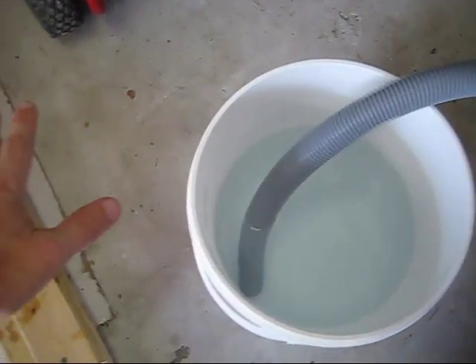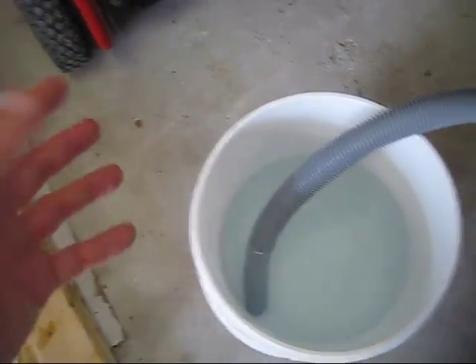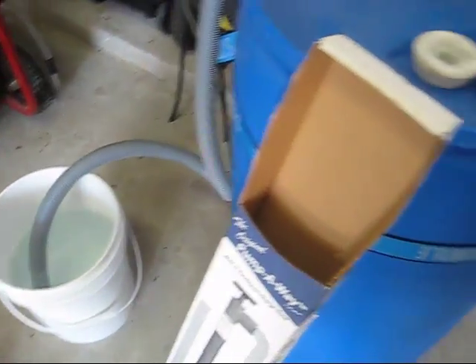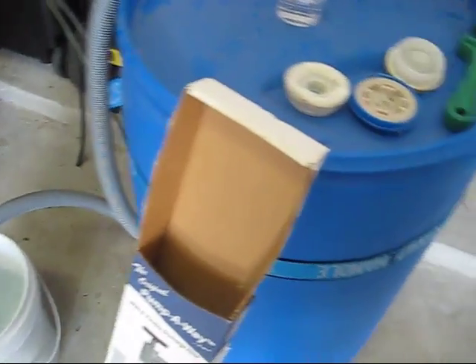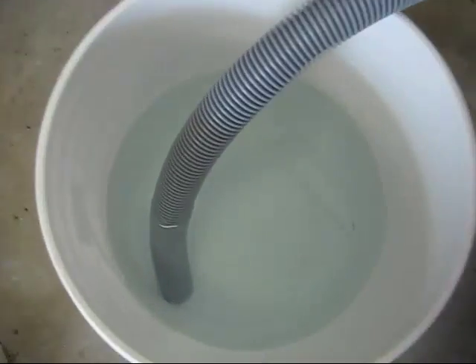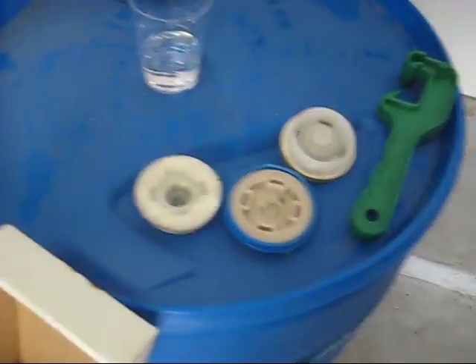If it does have a flat taste, just take another bucket and dump the water from one bucket to the other and back and forth a few times — that will aerate it. It's been sitting on concrete but we don't have a concrete flavor from it. Maybe a plastic flavor, but it's completely clean, not flat. Definitely usable.